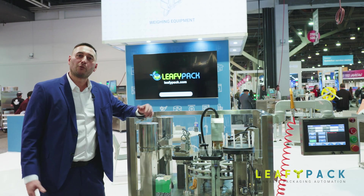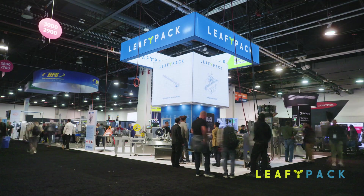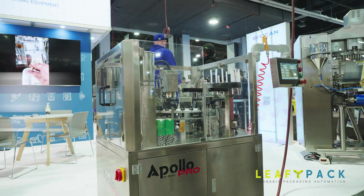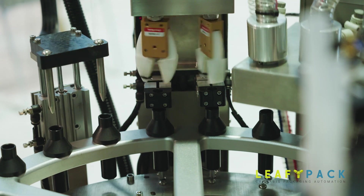This is our Apollo Pro pre-roll machine. We're over here at MJ BizCon with Leafy Pack. You're looking at weighing, dispensing, 1200 pre-rolls an hour — half gram and full gram and anything in between.